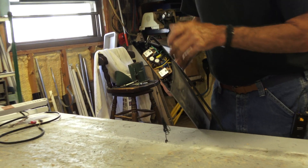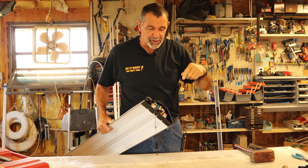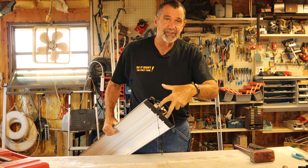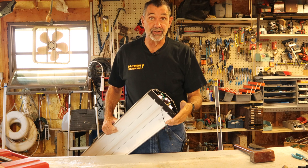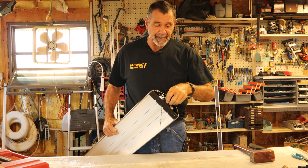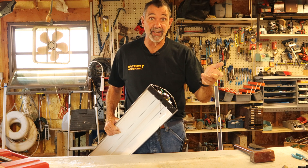The ballast takes 115 volts coming in from your power supply and raises it up to whatever voltage is required to run a standard fluorescent tube. We don't want fluorescent tubes anymore. The ballast costs electricity and the bulbs aren't as efficient. We want to convert this to LED.